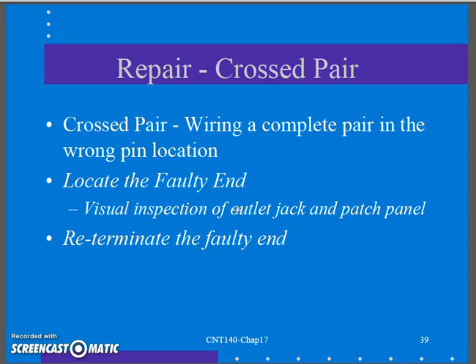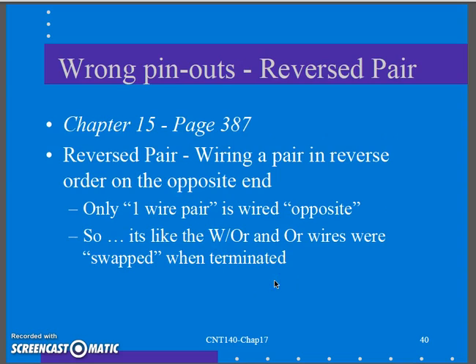To repair a crossed pair, locate the faulty end. The patch panel is easy to check, so check that first — throw a flashlight back there and look at your color code to verify. If that looks correct, take the outlet apart and see if you wired the outlet wrong. Cut it off, pull the outlet apart, re-terminate, and you're good to go. It's usually just one end causing this.